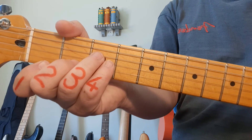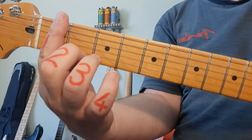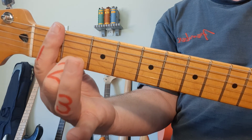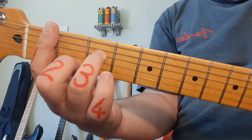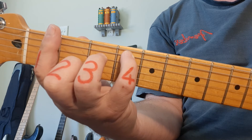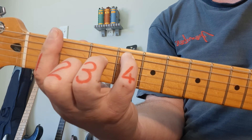Next up, C sharp, which is the same as D flat. We need to bar all 6 strings in the 1st fret. Finger 2 goes to fret 2, string 2. Ring finger number 3 on string 4, fret 3. And the pinky goes up to fret 4, string 5. You strum from the 5th string. C sharp, D flat.